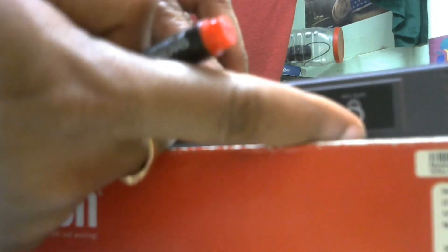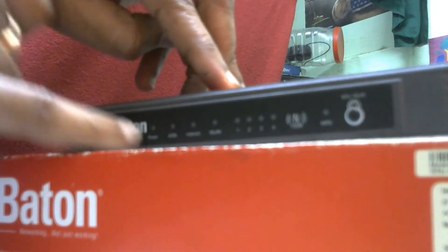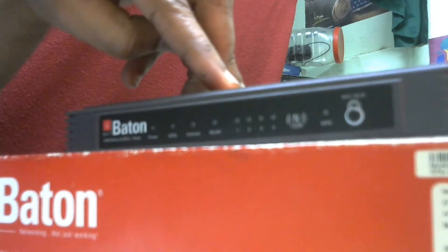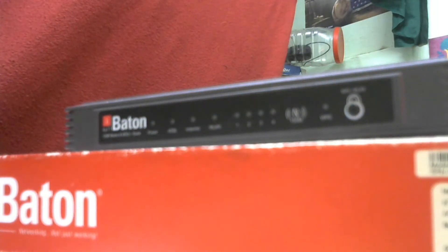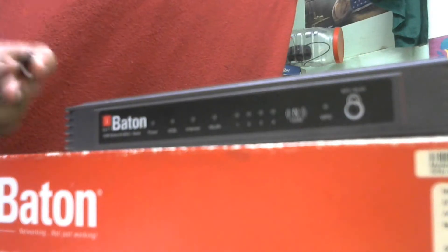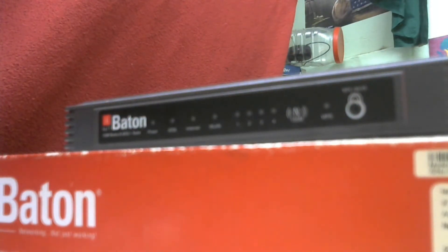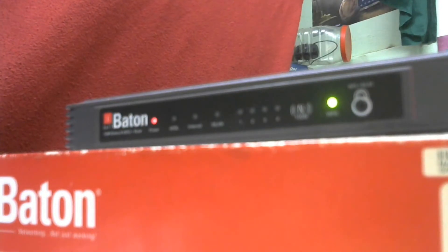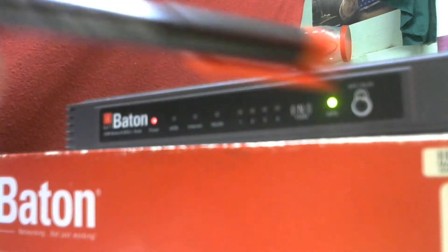This is the WiFi access point button, this is the ADSL LED, this is the power LED, this is the internet LED, and the wireless LED. There are four outputs. I will now connect the adapter — the LEDs are glowing. The first is the wireless access point LED.